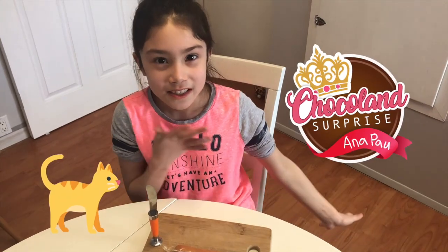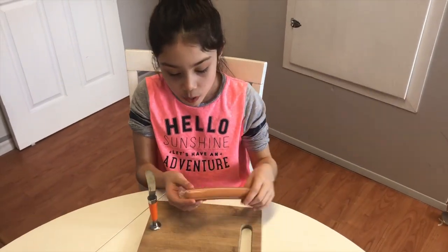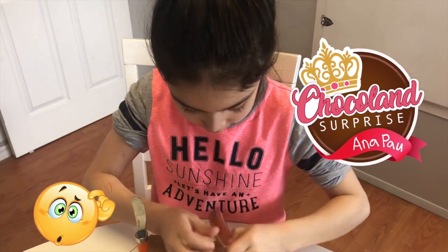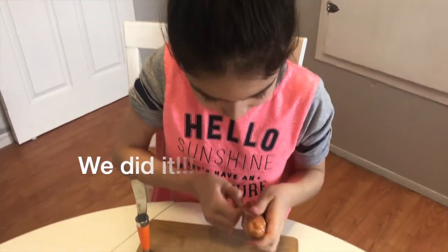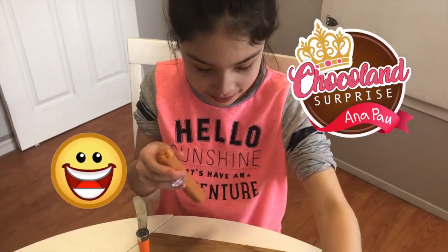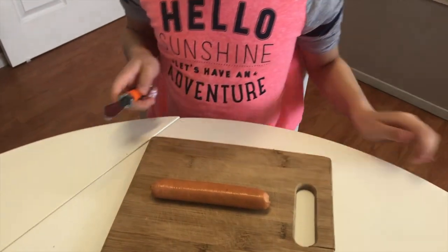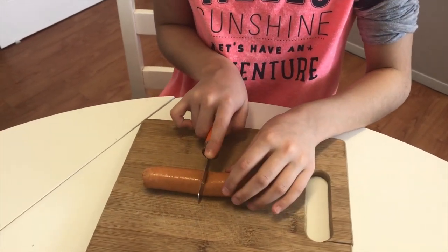Sorry about the noise, that was my cat. But anyway, now we're going to get our sausage. We're going to pull this away — there we go, we did it! Okay, let's take this off and put it there. We're going to cut it into four pieces, starting from the middle.